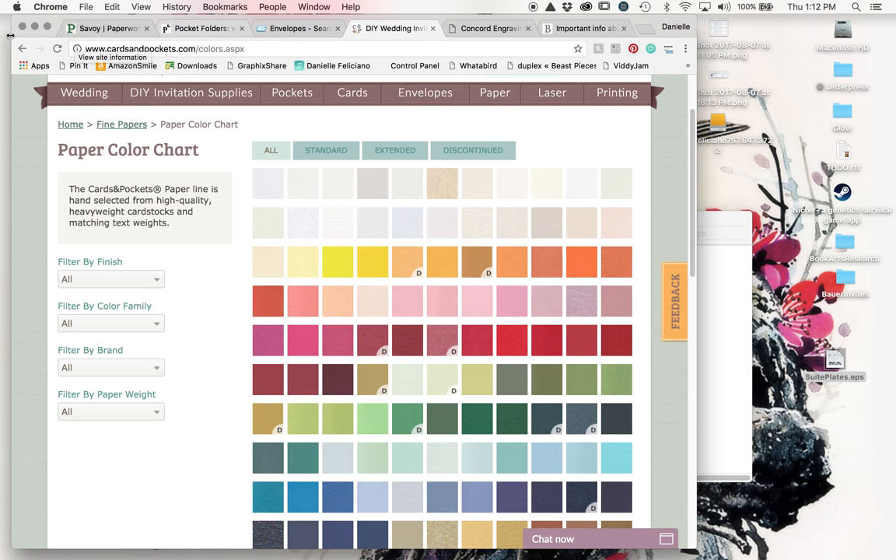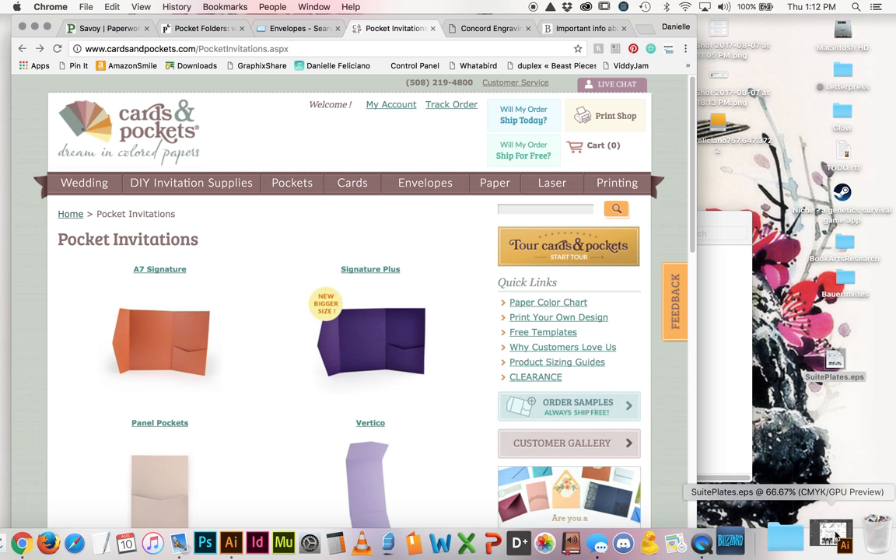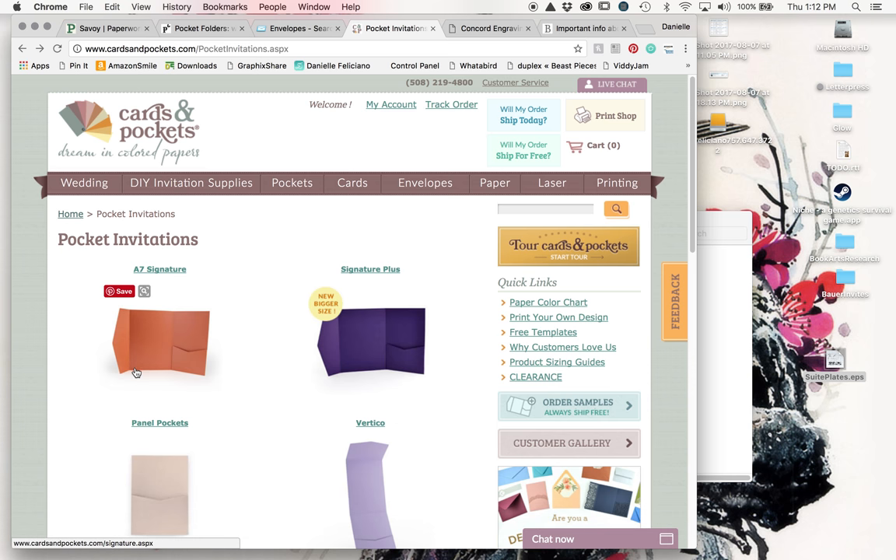One detail worth mentioning when I was showing the different folder sizes: make sure you plan all of this before you send your plates. The smaller size folders are significantly cheaper, but because they need a smaller invitation size, I had to scale down the artwork in the plates by five percent to make sure no important information gets cropped. Plan your paper and materials first, because pocket folders are more rigid - having them custom made to your artwork size would be prohibitively expensive. Planning around the objects that already exist means the design will go a lot smoother.